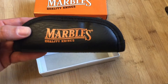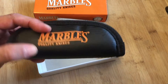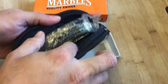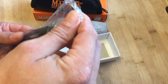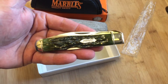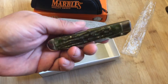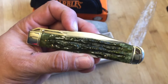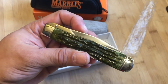First of all, you know it's a Marbles, right? And sometimes with some of the nicer Marbles, you get these nice little carry cases, which by itself is probably worth $5. Then it comes like this in a plastic bag. And then you have this beautiful green bone handle. I had been wanting a green bone handle knife for a while, and when this came out for $5, I just had to bid, and I got it.